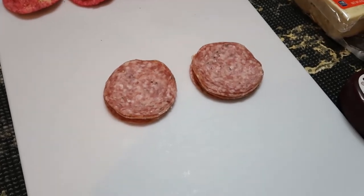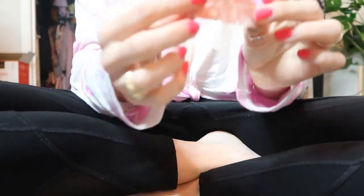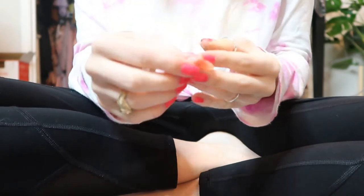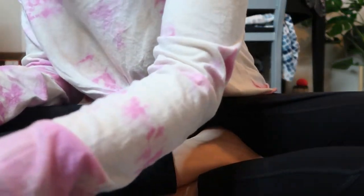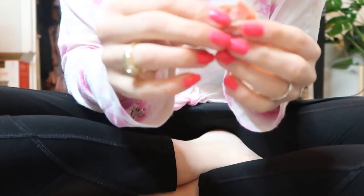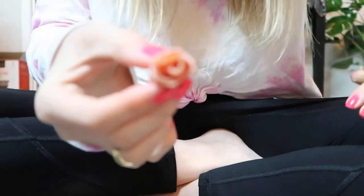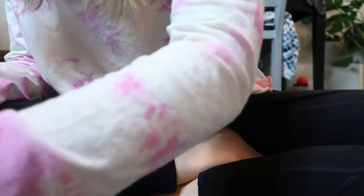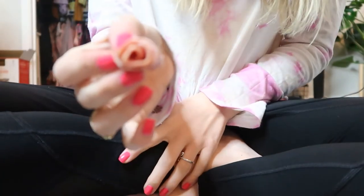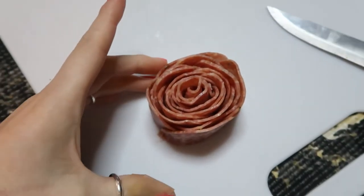The first thing I'm going to do is cut the salami in half. With the salami, you want to take one of the pieces and roll it into a little cylinder, then grab your next piece and connect it so it starts to look like a flower. You just keep adding pieces - it kind of looks like a rose - and keep on doing that.